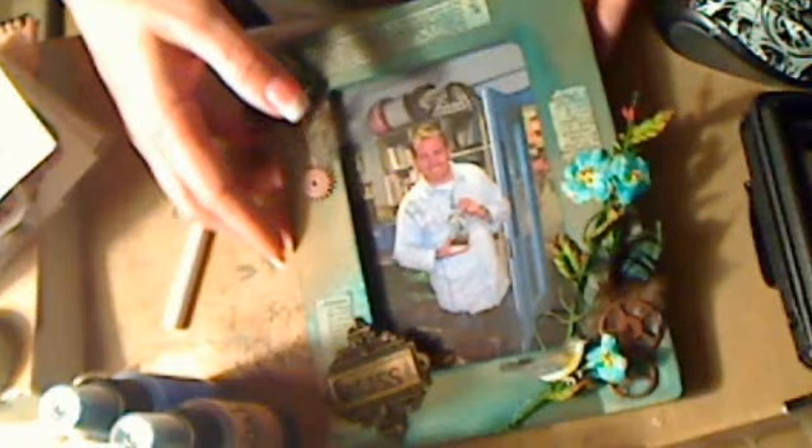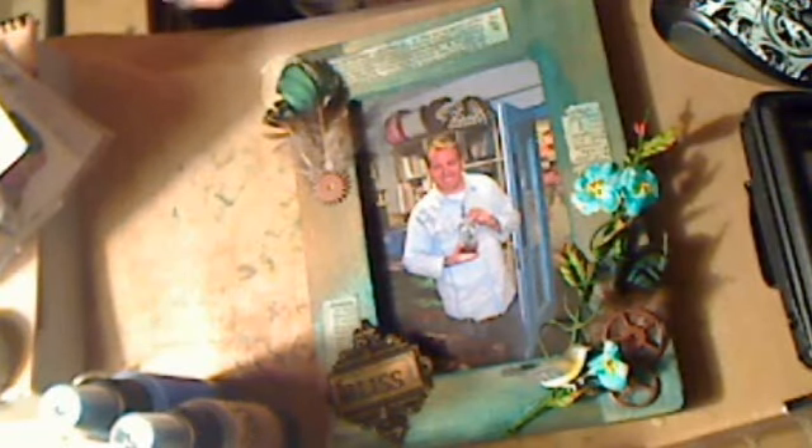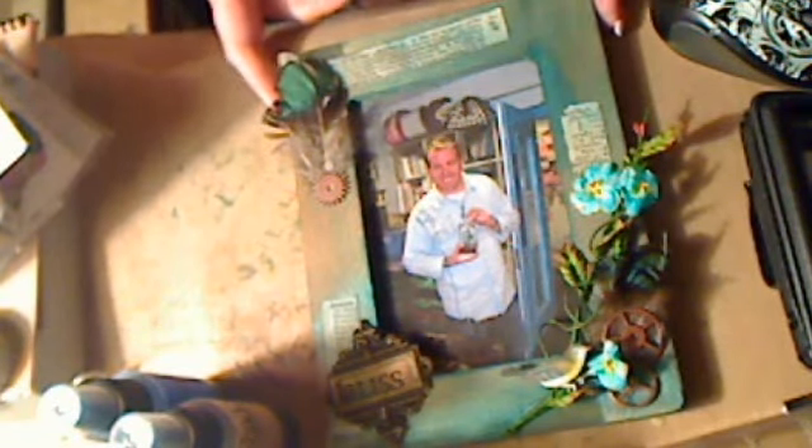So I decided of course I wanted to frame this wonderful picture, and so I set about and made a frame tonight. Simultaneously, Lindy Stamp Gang was having a contest, so I made this frame my entry in the contest. That's the story behind the picture.